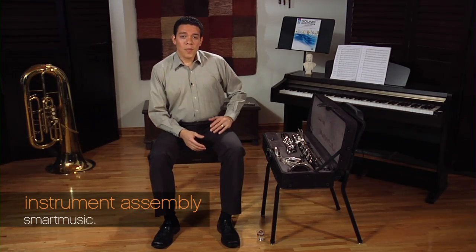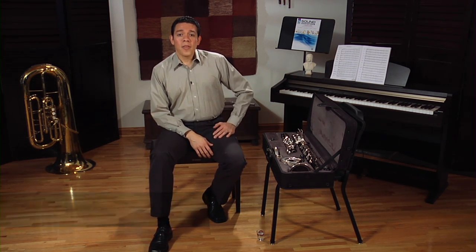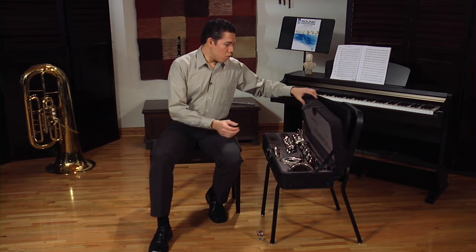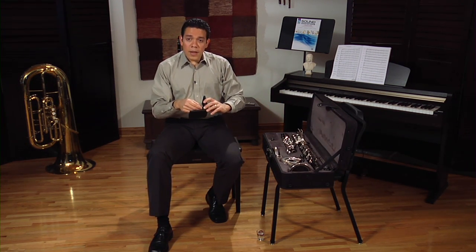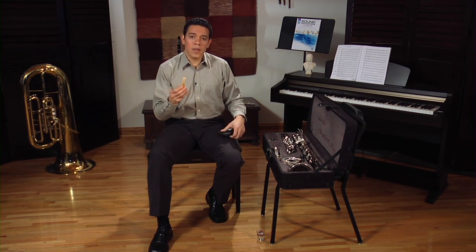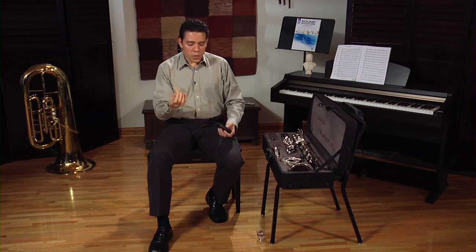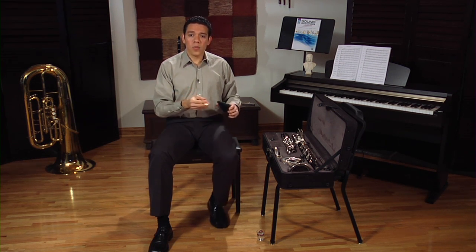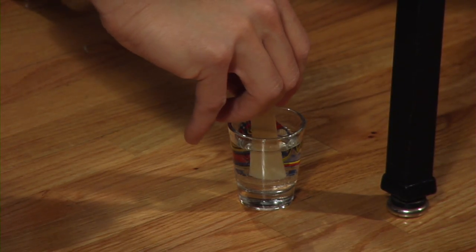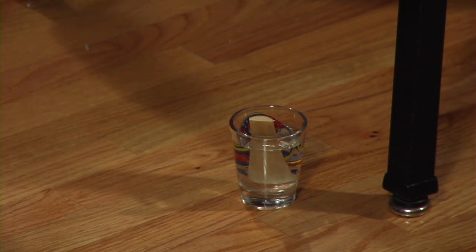Now that we know the differences between the bass clarinet and the clarinet, let's put the bass clarinet together. The first thing you need to do is get your reed wet before you start practicing. Get your reed out of the reed case. There are two ways to get your reed wet: you can either put it in your mouth and hold it while you put your clarinet together, or you can use a small container with water and put the reed in like this. The reed will soak in as you put the clarinet together.